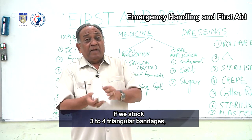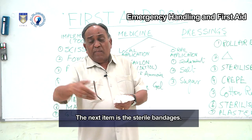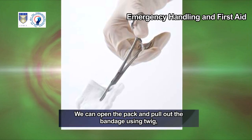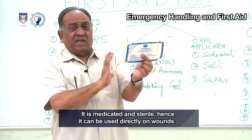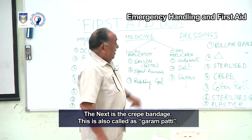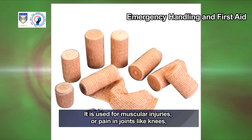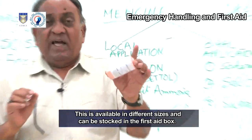Stocking three to four triangular bandages allows combining them for rescue if required. Sterile bandages are ready-made, available in different sizes — open the pack, pull out the bandage using a twig, cut as per requirement, and put back the rest. They are medicated and sterile and can be used directly on wounds. Crepe bandage, also called garampatti, is used for muscular injuries or pain in joints like knees, ankles, and elbows, and is available in different sizes.